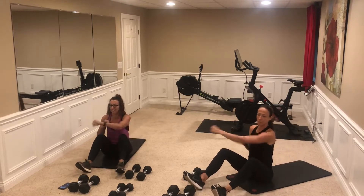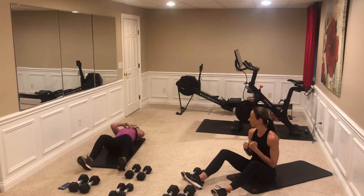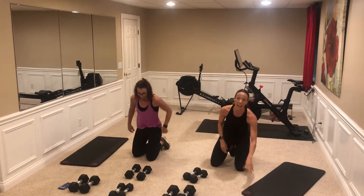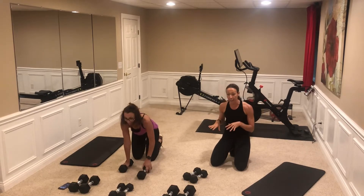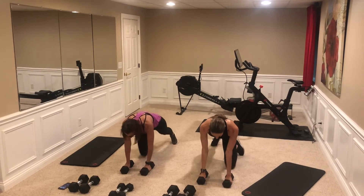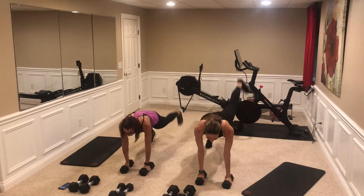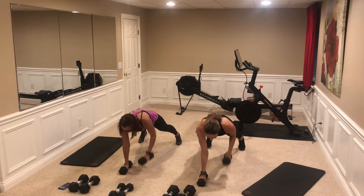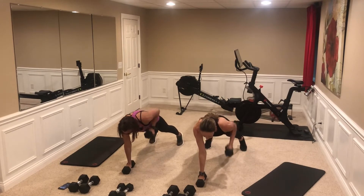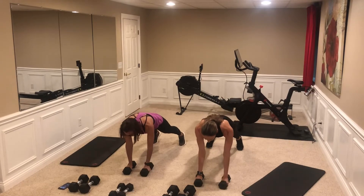Nine, ten, eleven, twelve — excellent. We're going to go back to our A exercise. At any time you need a break, just pause it, get a drink, then come back. These are all counted reps at your own pace. Row — nice strong core. Three.